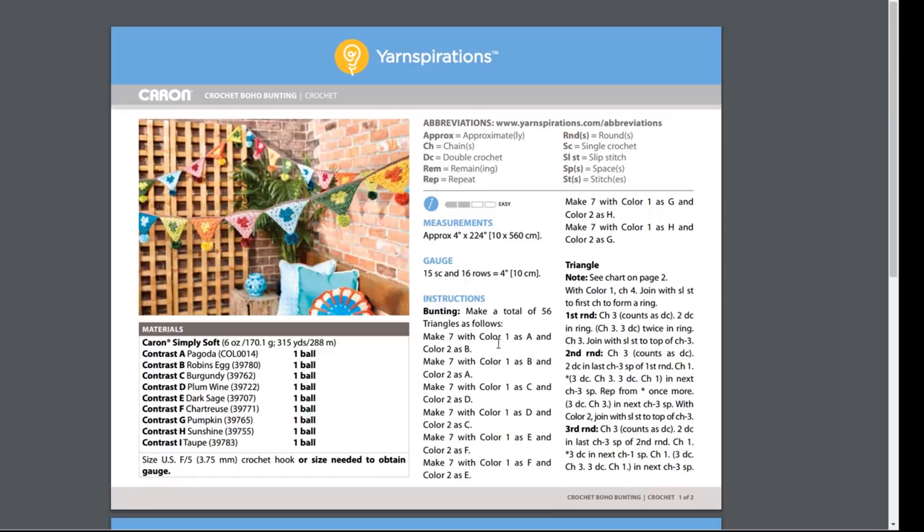Once you have your colors organized in your materials list, they're going to come into play in the instructions when we're crocheting the triangle. You'll want to pay attention to how this section tells you to orient your colors. You're going to make seven triangles with color one as A and color two as B. The materials section gives letters A through I, but the triangle instructions bring in color one and color two — so you'll need to match those variants with the colors in your materials list.